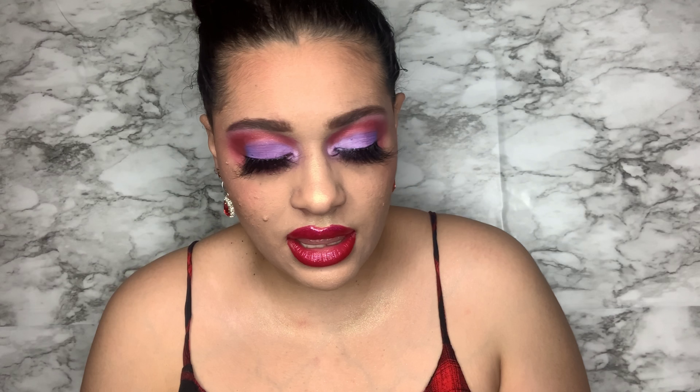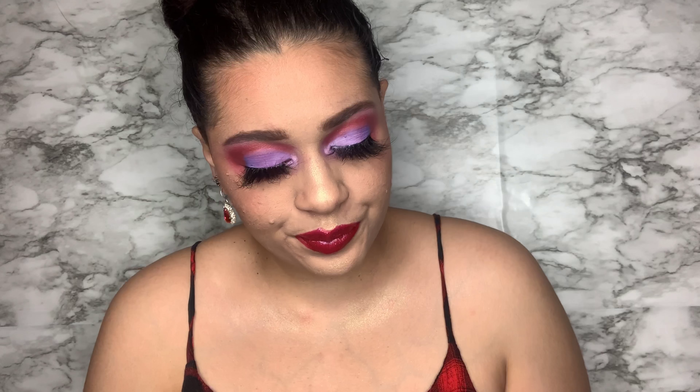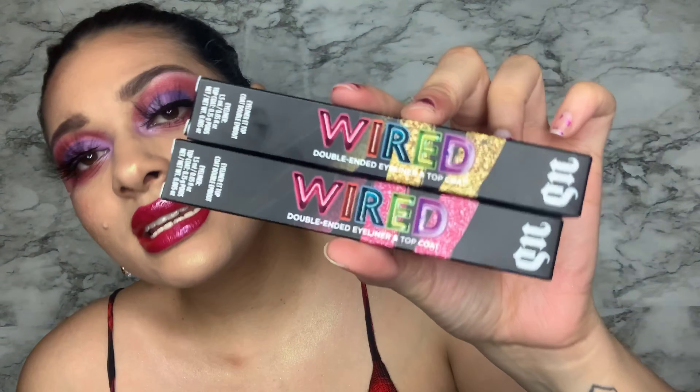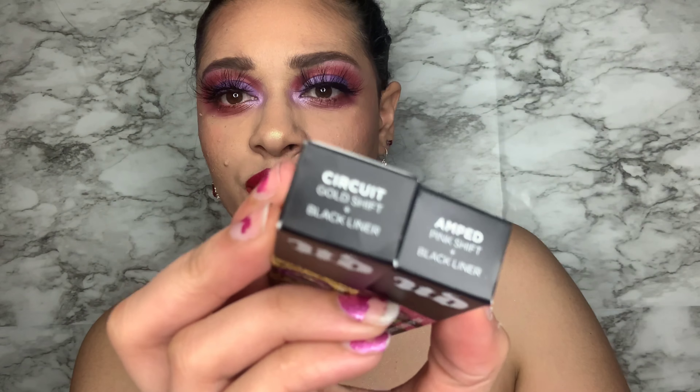Hello my queens and welcome back! Today we are going to be trying out the new Urban Decay Wired double-ended eyeliner top coat. I did buy these two — these are in the shades Circuit and Amped. I did show a little preview of these liners on my Instagram, but I decided for YouTube I'd give you guys a little show and tell.